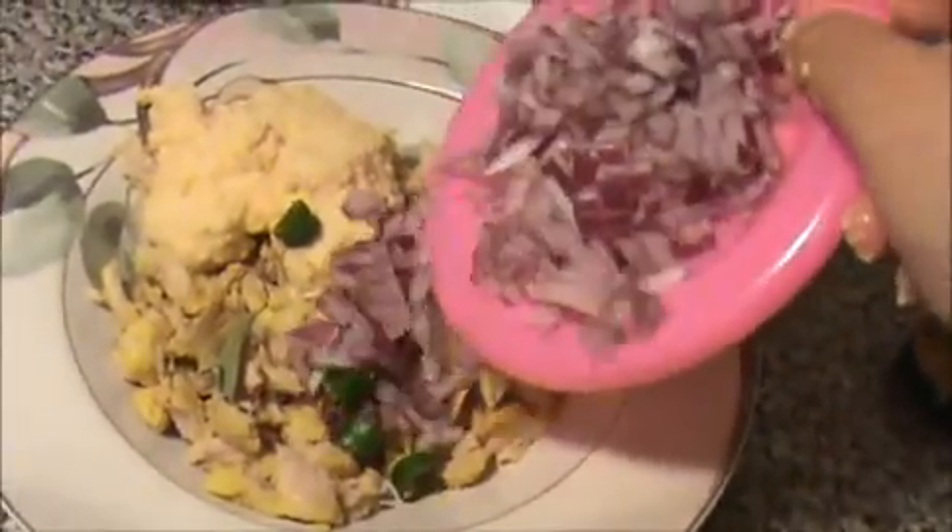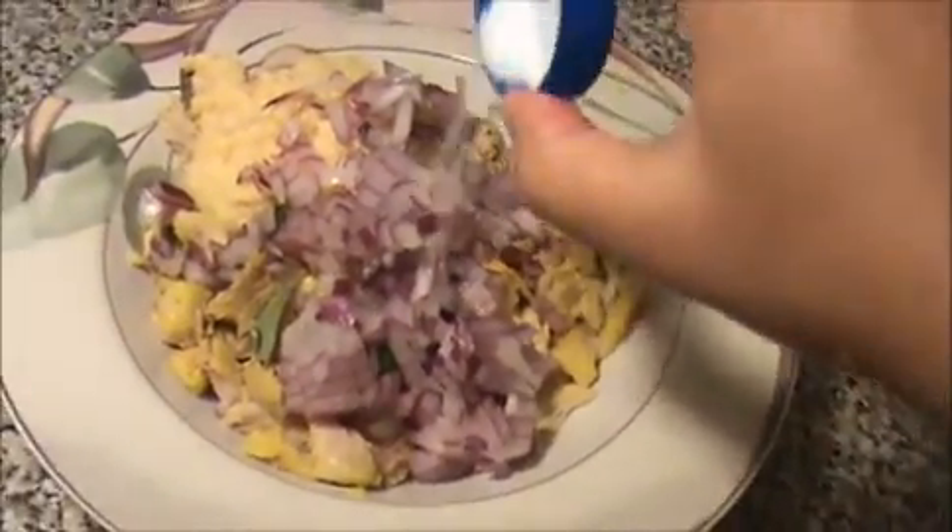Add chopped green chilies, curry leaves, and finely chopped red onion, and some salt. Now I'm going to mix everything together to make a fine dough, like vada.